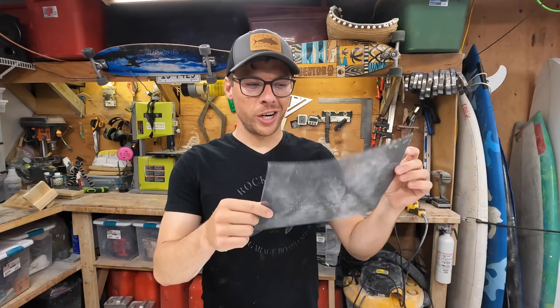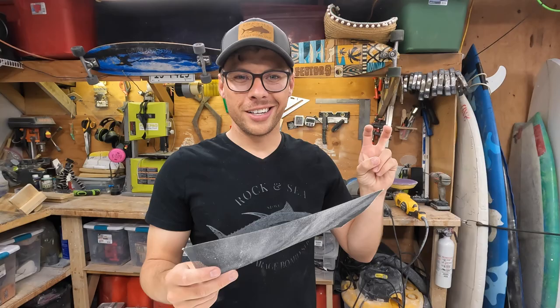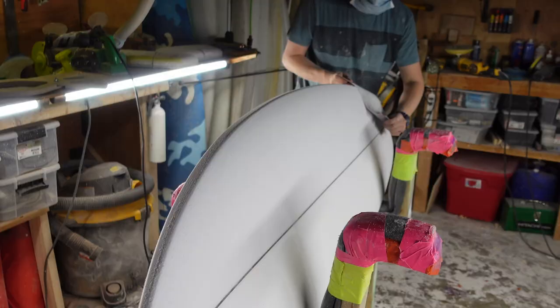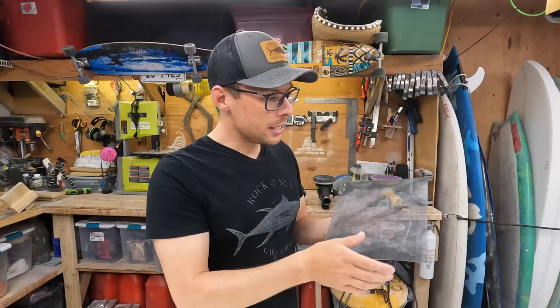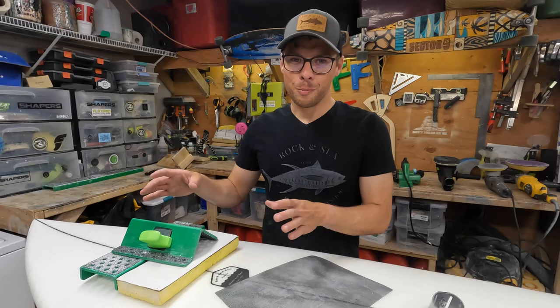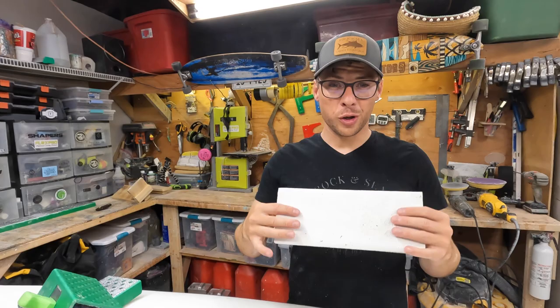This is a drywall screen. At some point surfboard shapers started using these — it's essentially upgraded sandpaper. What's so nice is instead of trapping dust and debris underneath the sandpaper, since this has holes in it, the dust goes straight through so you always have a really clean cut. This is really helpful for sanding the rails and getting really good curves, and it's super cheap — probably just a couple of bucks.